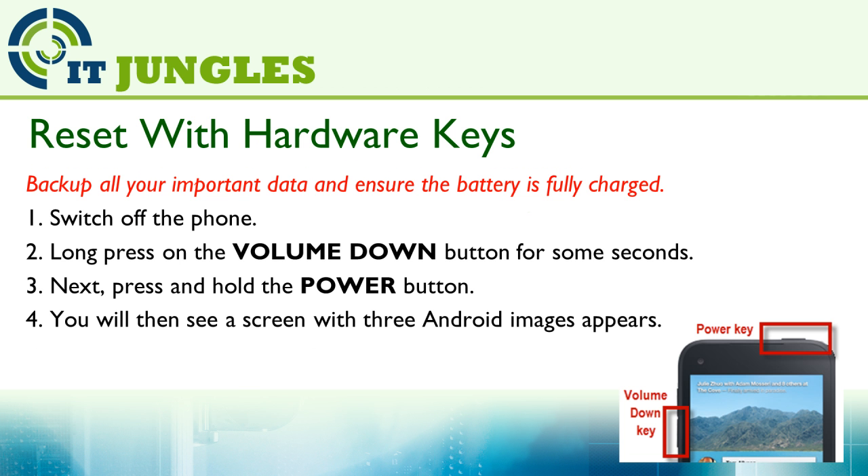Next, you can reset your phone using the hardware keys combination. This method is useful when your phone is not responding. First, turn off the phone. Then long press on the volume down key for a few seconds. Then press and hold the power button. You will then see a screen with three Android images appear.